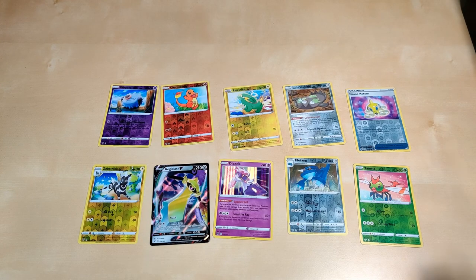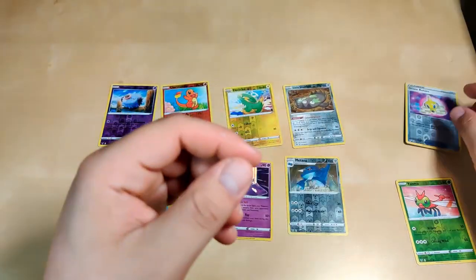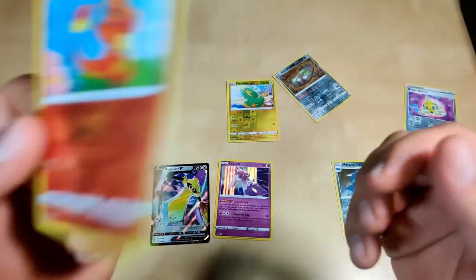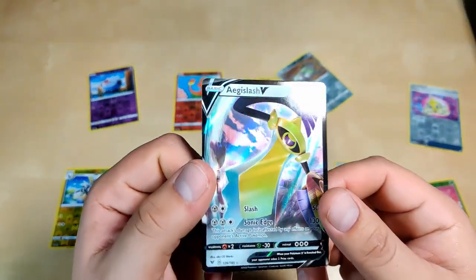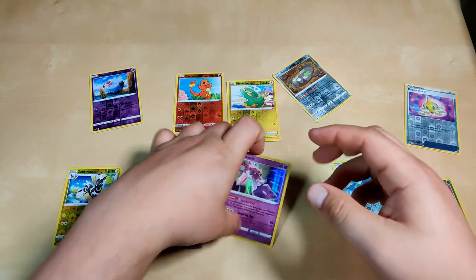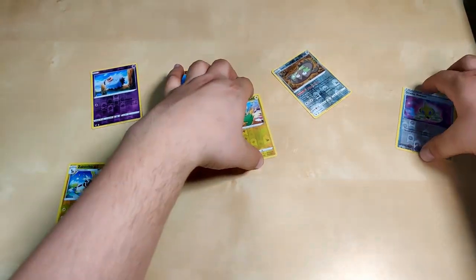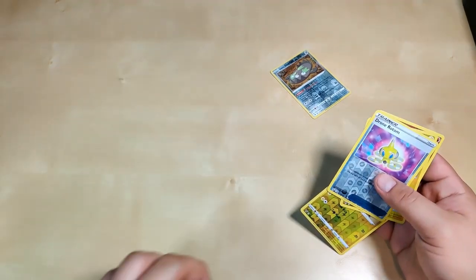These are all our pulls for the Vivid Voltage box. We got the Yanma reverse holo — nothing impressive. A Drone Rotom reverse holographic — this one's nicer. A Galarian Stunfisk reverse holographic — not impressed there either. Another Metang reverse holographic, a Lightrike reverse holographic, a Charmander — I like this one, an Aegislash V or V-max, and a Deino holographic. Overall for Vivid Voltage I'm kind of upset — we didn't pull anything amazing. We're gonna have to try again. We haven't pulled any amazing rares in the boxes we've opened so far, but it's gonna be worth a lot in a few years.